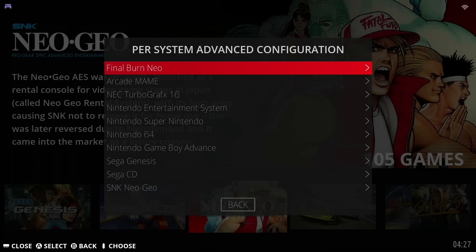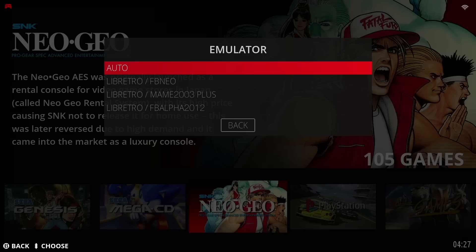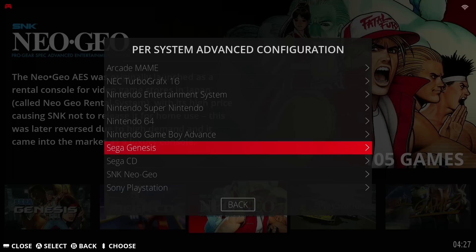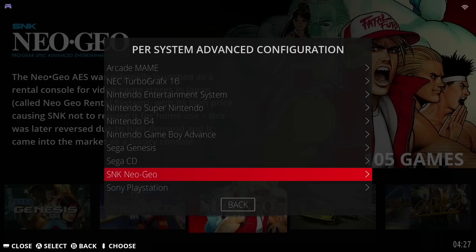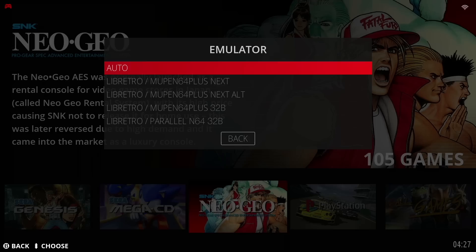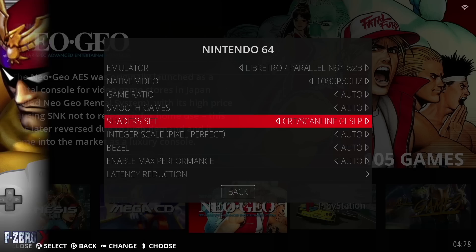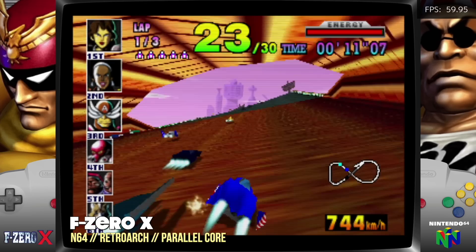Next let's do some configurations specific to certain game systems. Under Final Burn Neo, make sure it's set to the Final Burn Neo emulator. Same thing with the Arcade MAME one — make sure this matches whatever ROM set you grab. MAME 2003 Plus is the one I prefer. You're going to want to do the same thing for Neo Geo if you added those games — usually you'll want to choose the Final Burn Neo ROM set. I've also found that in EmuLEC 4.3, there's a specific Nintendo 64 emulator that works best: the one that says Parallel N64 32-bit. For Nintendo 64, I also like to add a specific shader — going into the shader set, I like to add the one that says CRT Scanline. This is what games look like using that Parallel Core on Nintendo 64 with that Scanline shader.